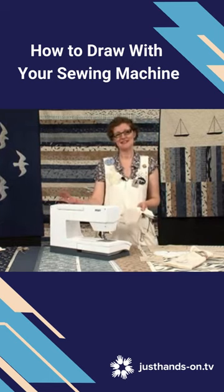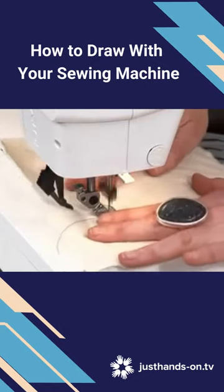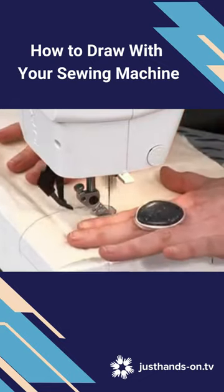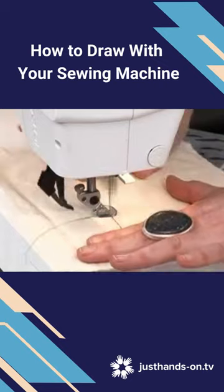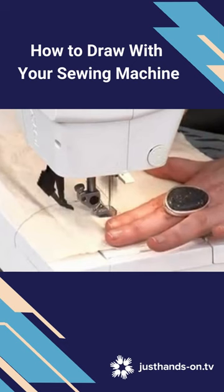You're just going to guide the fabric and the stitches will land where you put them — hopefully. You don't have to go particularly fast, and you don't have to hold the fabric down; it's not going to fall off the machine.